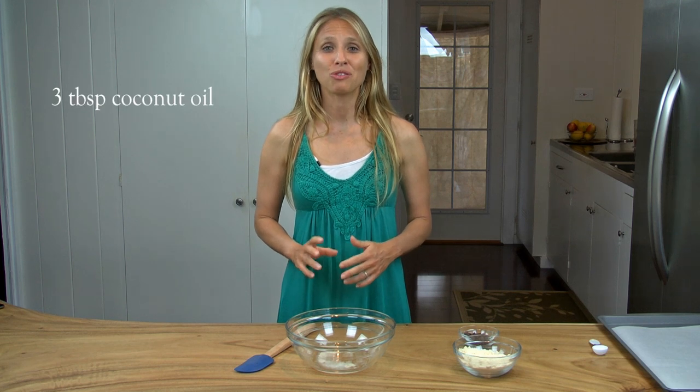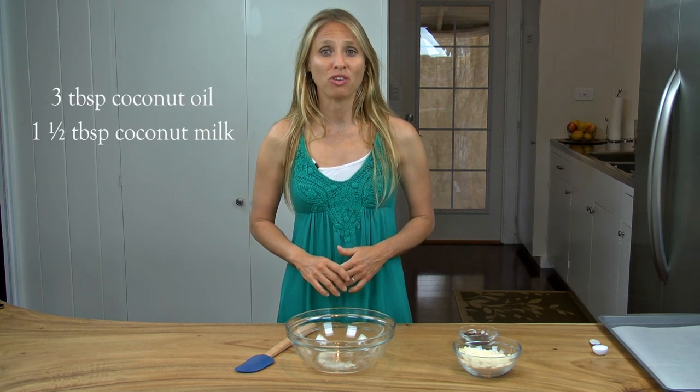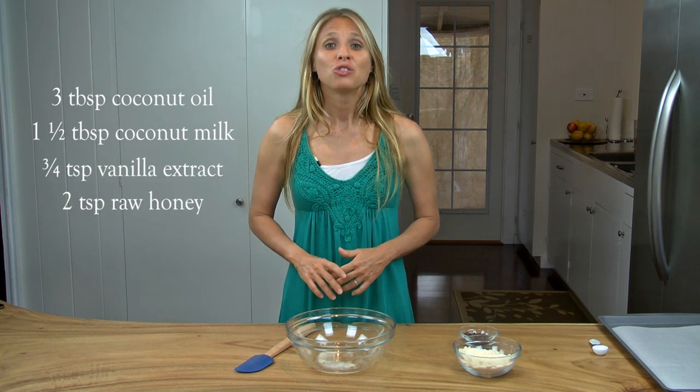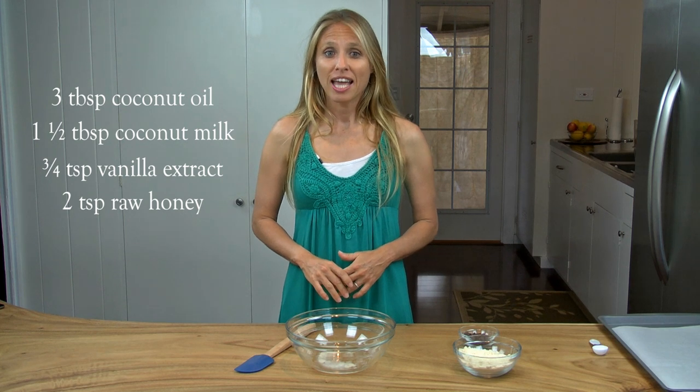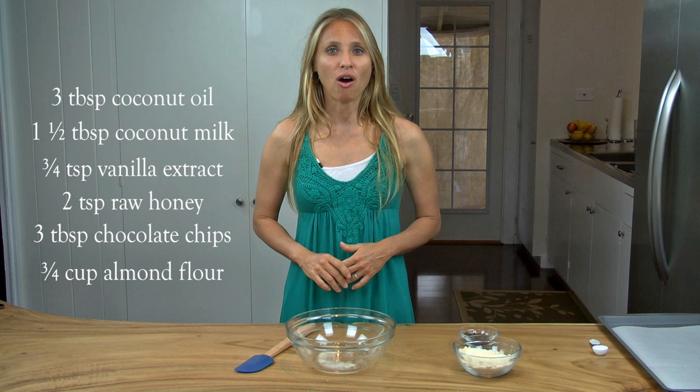All you need for this recipe is 3 tablespoons of melted coconut oil, 1 and a half tablespoons of full fat coconut milk, 3 quarter teaspoons of vanilla extract, 2 teaspoons of raw honey, 3 tablespoons of chocolate chips, and 3 quarter cup of almond flour.